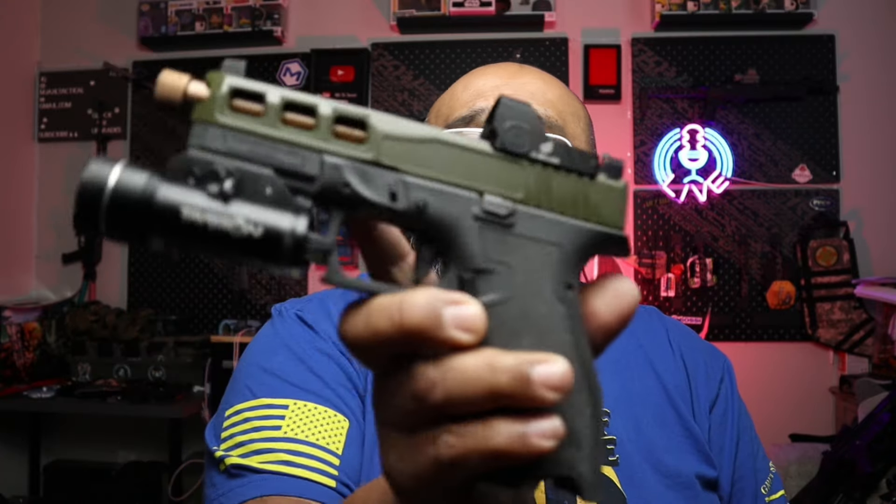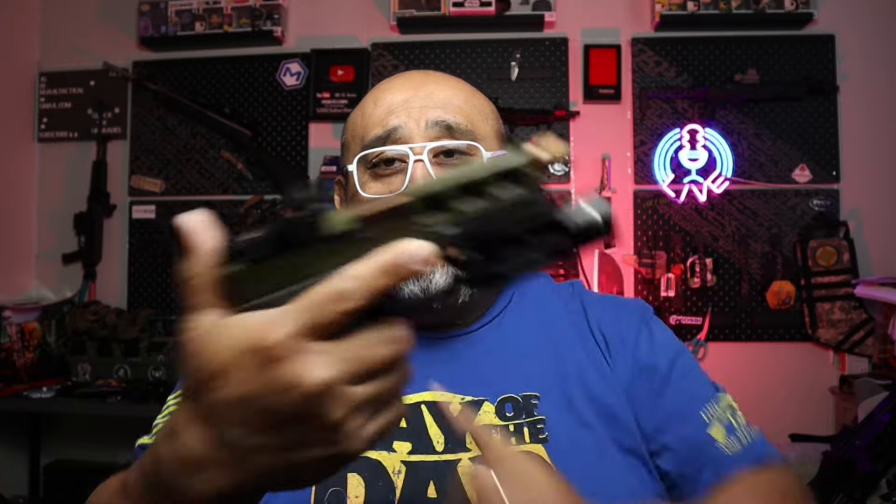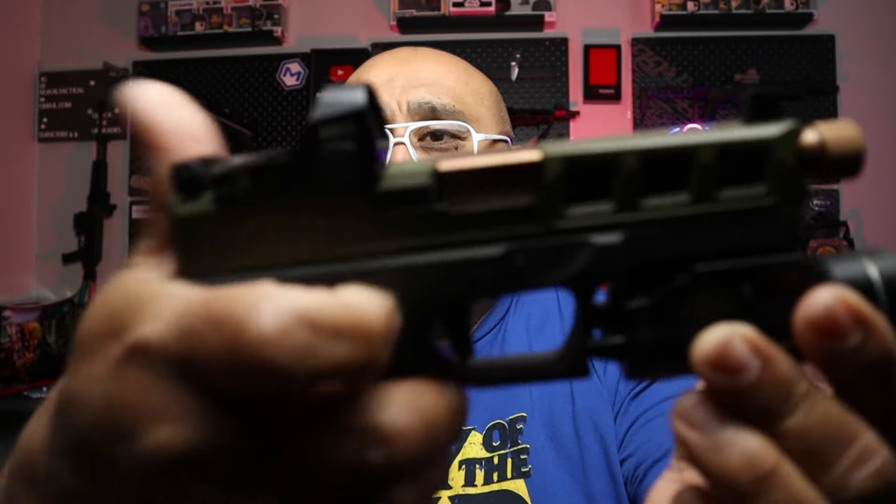Every gun collection should have some kind of Glock 19 or a variant. I've since let go of a couple of Glock 19s, but I do have my PSA Dagger — PSA's version of the Glock 19. This one is a little different: it has a 17 grip with a 19 slide, kind of like a 19X. It's got a threaded barrel, a light, and some optics.